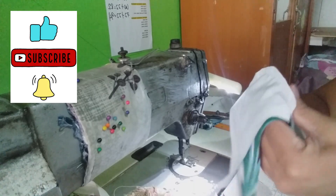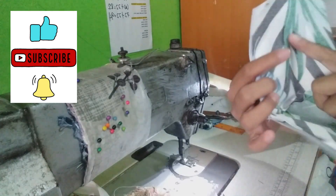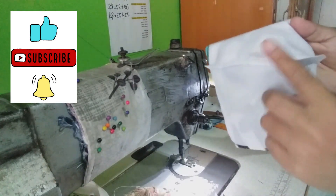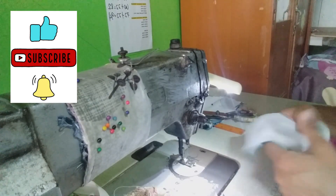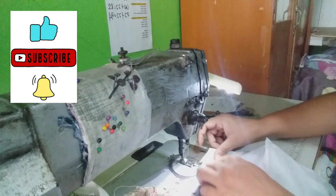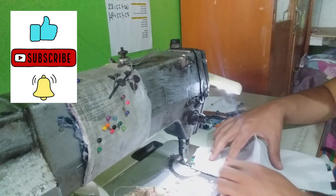Ganyan. Yung harap po nya, yung pag-aanohin nyo, pagsasamahin. Tapos ganito sya. Tatahiin mo na naman to, pag-anon.